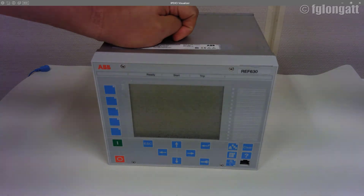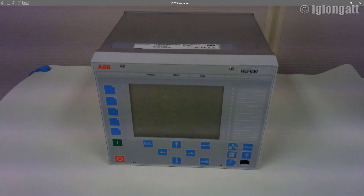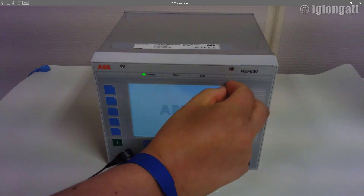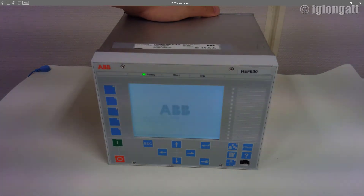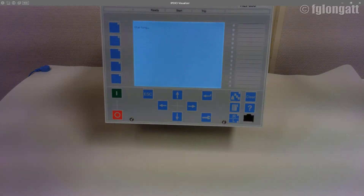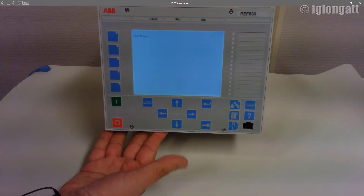I am including the cables providing the 48V DC voltage supply to this device and switching it on. As you can see the relay is starting up, and I will remove the screen protector so you can have a better look. The relay is starting up — you can see that the green LED 'Ready' is blinking because the device is running its checkup and starting software.